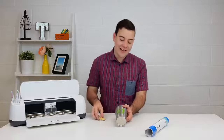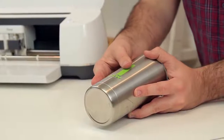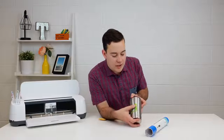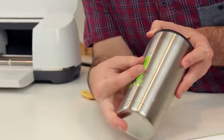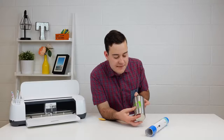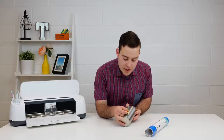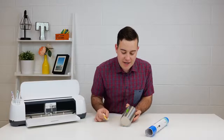After you're done smoothing it out, all I like to do is start in a corner and peel back. I like to try to keep it as tight as possible. I don't like to peel up — I like to make sure that I'm peeling straight back just like so. This keeps a tight grip. If you see anything not sticking, just go ahead and take your scraper or credit card, apply it back down, burnish it a little bit better, and try again.